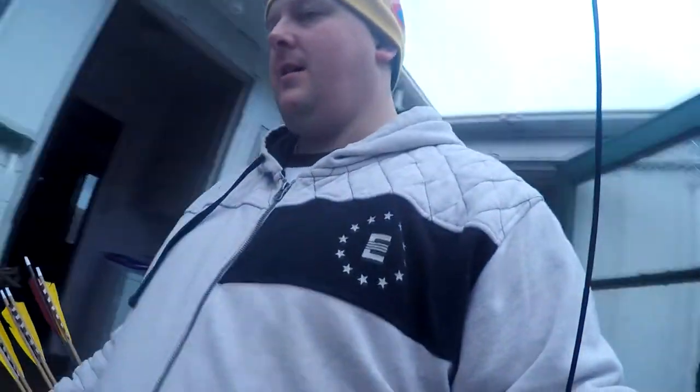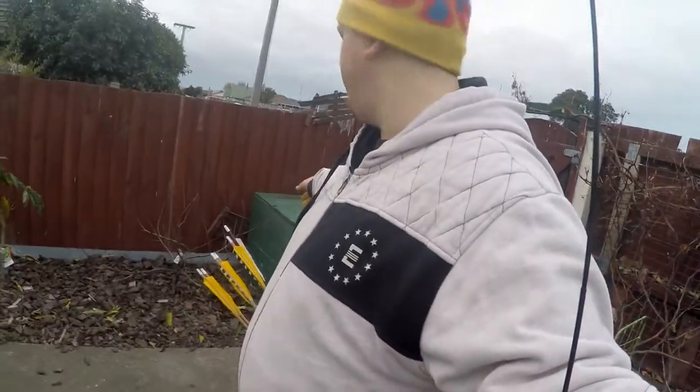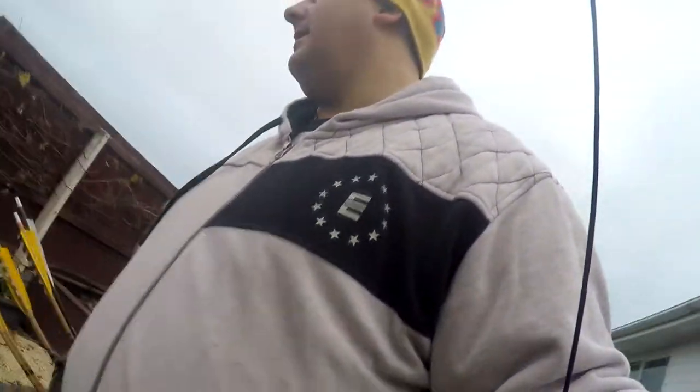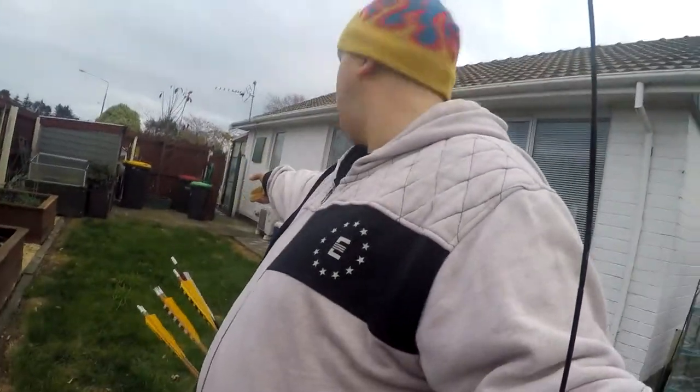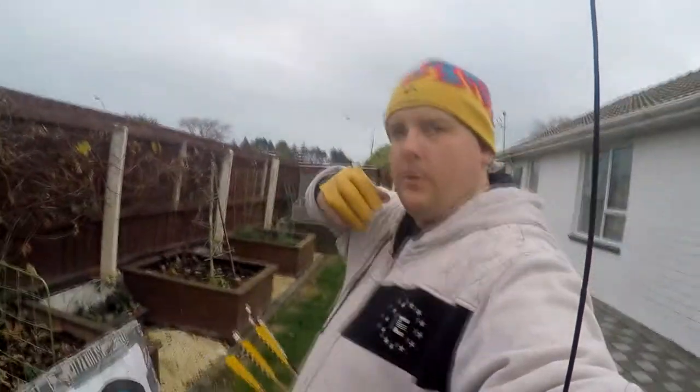I've got the GoPro mounted on the bow. Before we lose the light — it's the middle of winter here — I'm going to try out this little spot. That's where I set up the target, and I'll shoot the arrows from over there. I'm basically testing two shots: one on the bow so you can see me pulling back, and another turned forward so you can see the arrows fire.